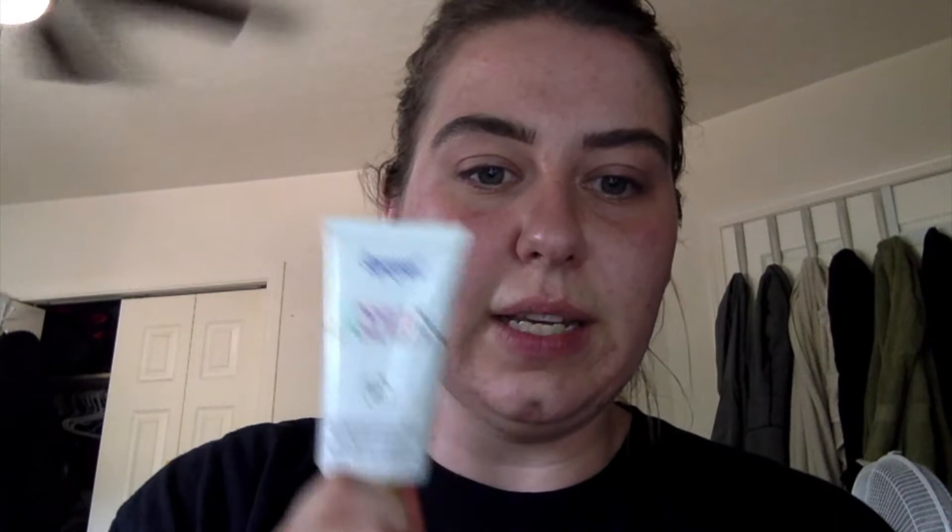It doesn't matter what you use, but I use the Supergoop Unseen Sunscreen. You apply it after you apply all your skincare — this will be the last step. It's a totally invisible, weightless, scentless, and makeup-gripping daily primer with SPF 40. It's good for all skin types, and I believe it's really good for oily skin — good for fine lines and wrinkles, pores, dullness, and uneven texture. It feels like a silicone primer if you've ever used one. I already have it on, but really any facial sunscreen will work here.